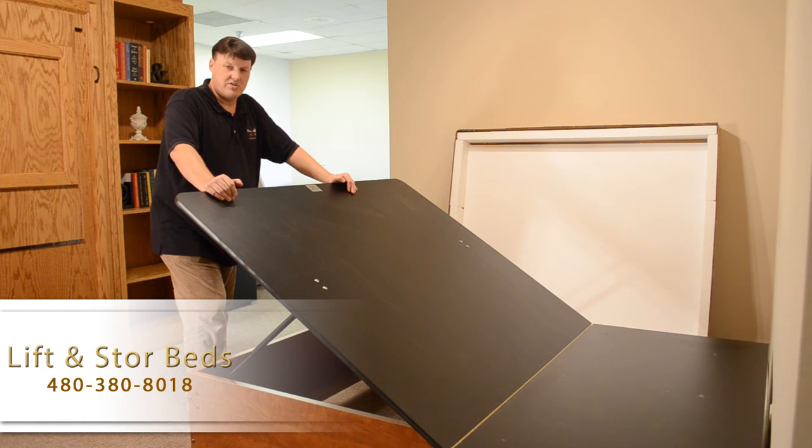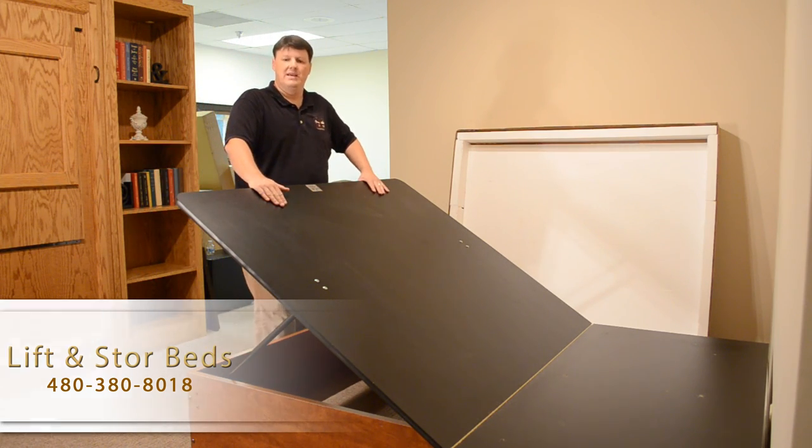Other than that, if you have any questions, storagebeds.com is our website and you can always call us at 480-380-8018.